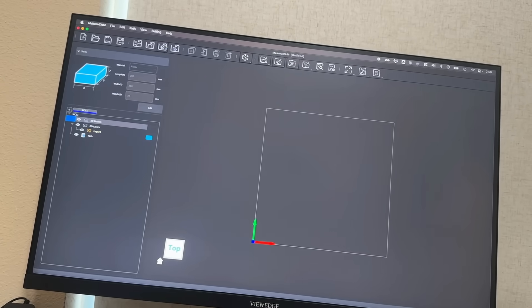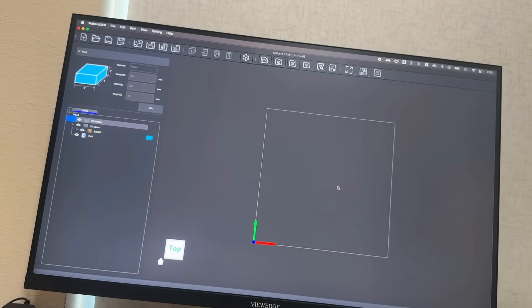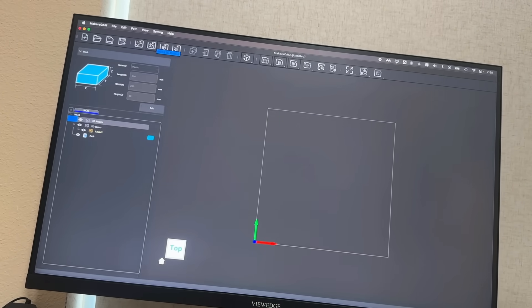The fun part really gets to be when you use the software and start designing the things that you want to make. You can import 3D models, 2D models, and this is just a lot of fun.